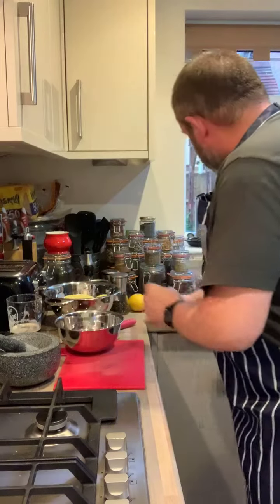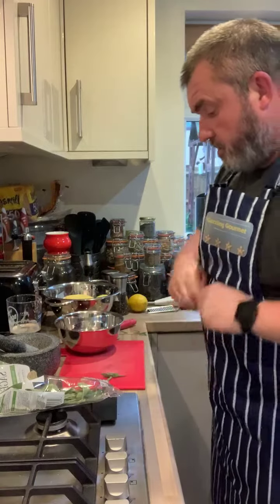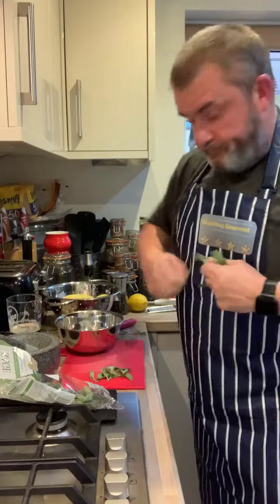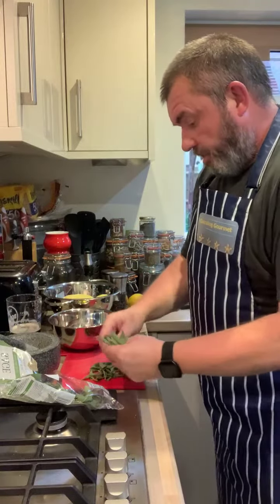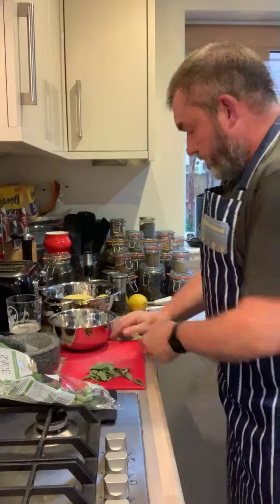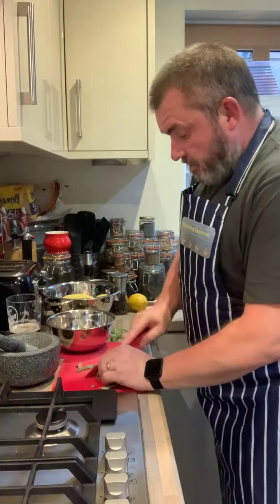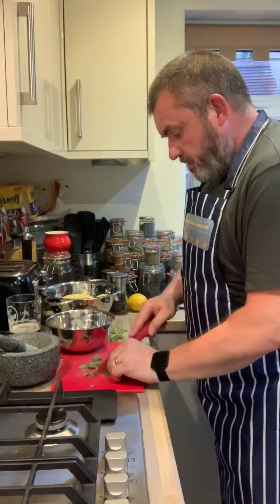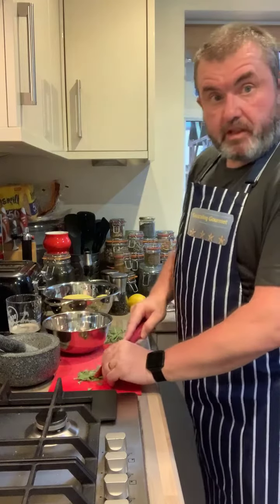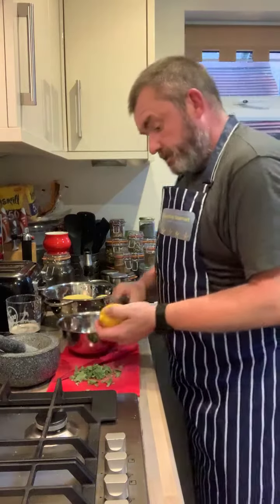We're then going to take some sage leaves. We're actually going to take the leaves and chop them - that one didn't want to tear off. So we just chop these up and that will go into the mixture. Then the other thing we'll be wanting to put in there is some salt, pepper, and some lemon zest.